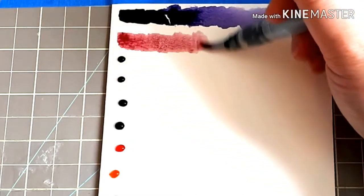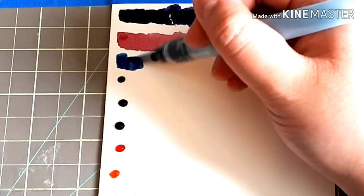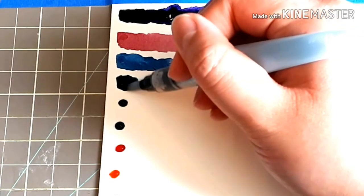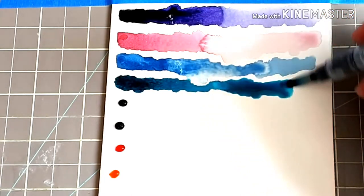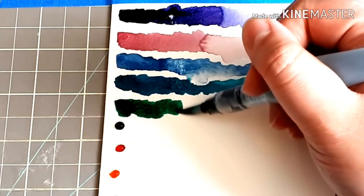Let's jump into what I like about these markers. I like that they are in a refillable aqua brush. They didn't have any inks you could purchase at Michael's to refill them, but you can go online and purchase the inks there. Another option would be to just put water into the brush and then dip it into other watercolor mediums and use it as a paintbrush — that's a good alternative as well.